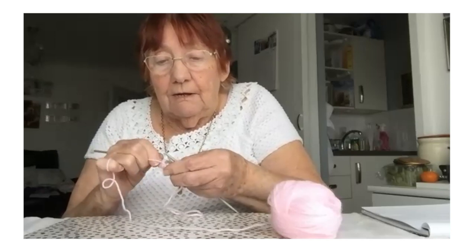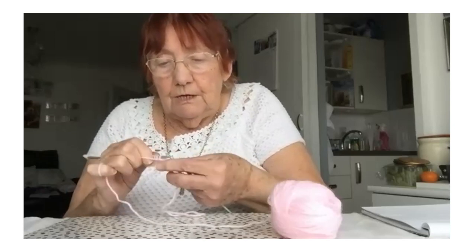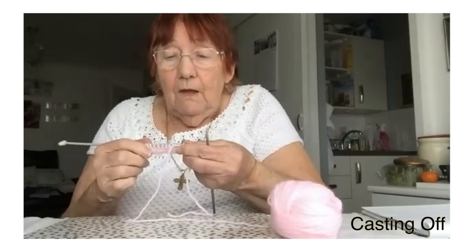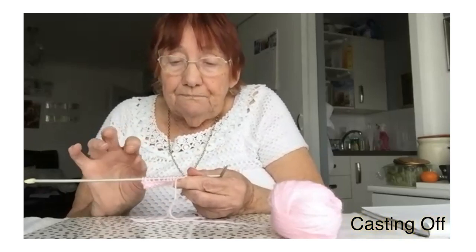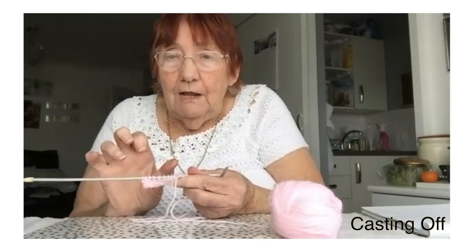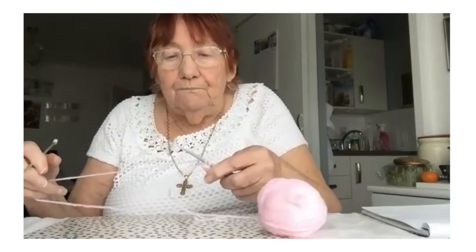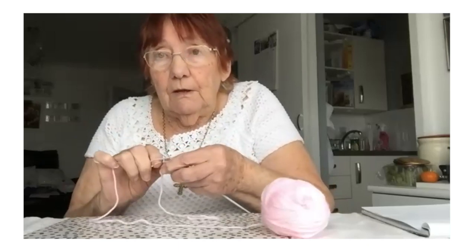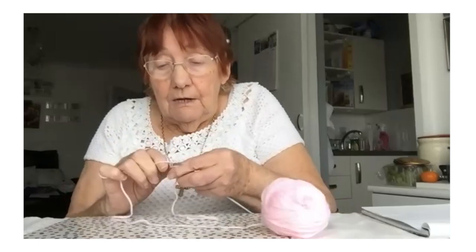I'll go to the end, and when I get to the end, this is all what you call stocking stitch. Once you cast it on, you've got to cast off. I will do another demonstration showing you how to decrease, because for little hats you've got to decrease. To finish off your knitting, you have to cast off. You knit one stitch and knit another stitch — that's two stitches.